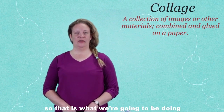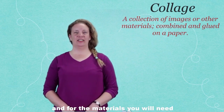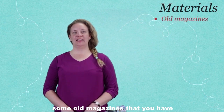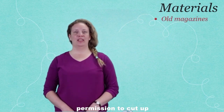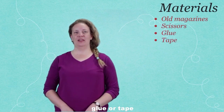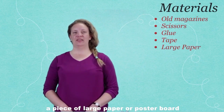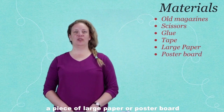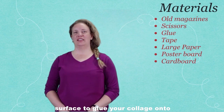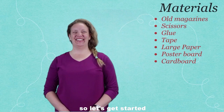For the materials you will need: some old magazines that you have permission to cut up, some scissors and some glue or tape — whatever you have nearby — and also a piece of large paper, poster board, or recycled cardboard that you can use as a surface to glue your collage onto. So let's get started.